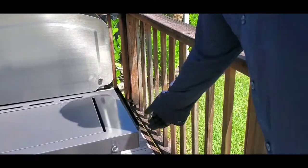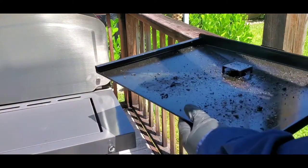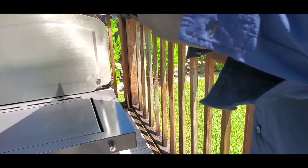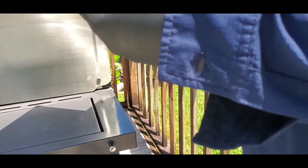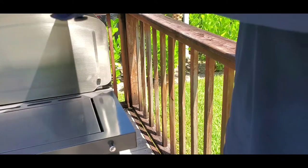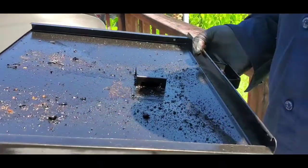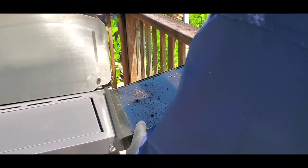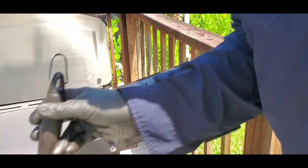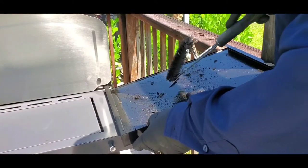Next, we're going to pull out the drip pan. If you pull this out, underneath here is the oil tray. We don't have much oil in it, so we're going to leave that in there and slide it back in. I like to set it on the ledge here. If you put it at a good angle like this, then you can use the scraper brush to knock all the loose particles off with the scraper.